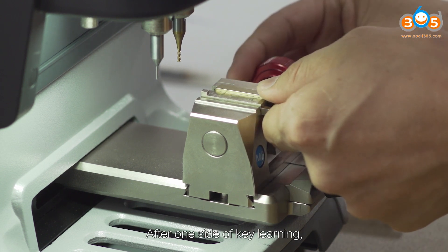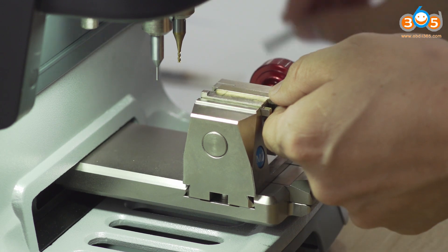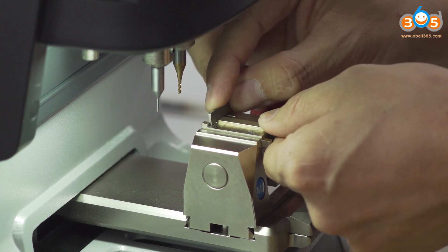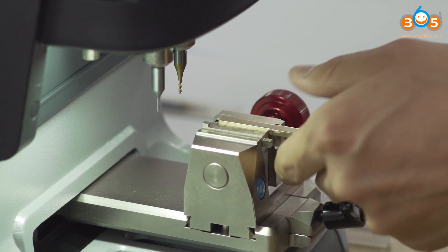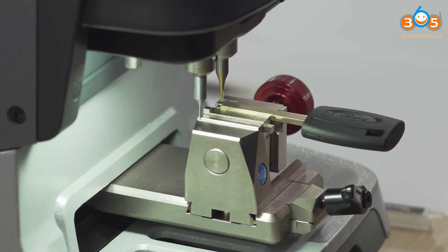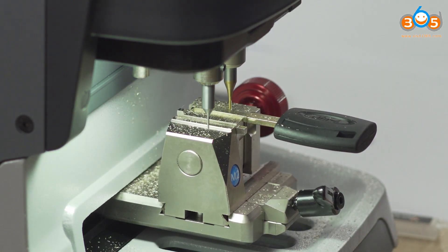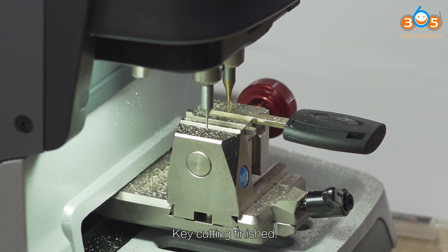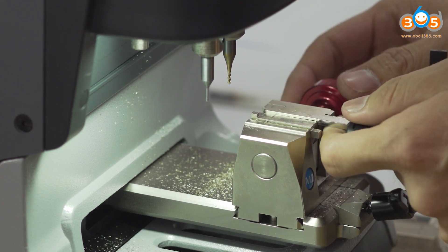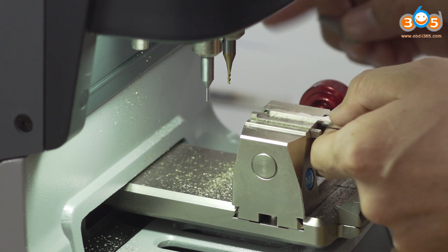After one set of key learning, uninstall the original key and install a new key. Continue key cutting with Clamp M2 A. Key cutting is finished. Uninstall the new key and reinstall the original key with side A upward on Clamp M2 A.